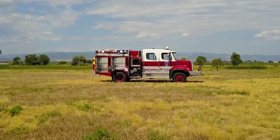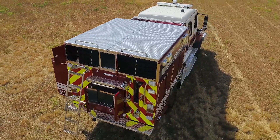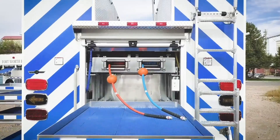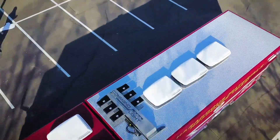Once the truck's complete, it's ready for final inspection. Here we have Hudson, Colorado — just one of roughly 50 one-of-a-kind custom trucks we build each year. From rescues to pumpers and everything in between, we're here to help you build your dream truck.